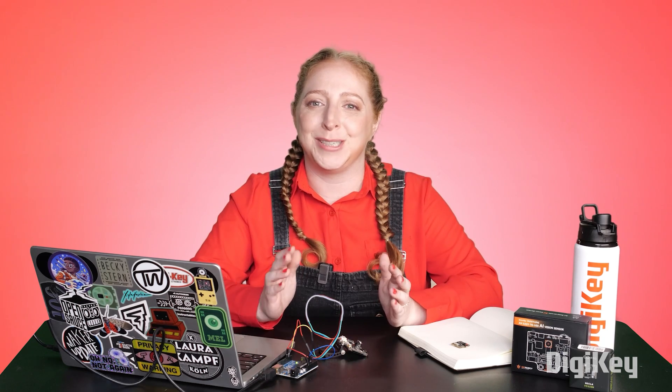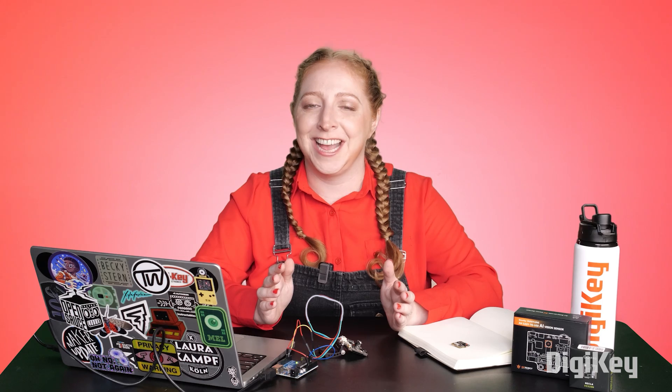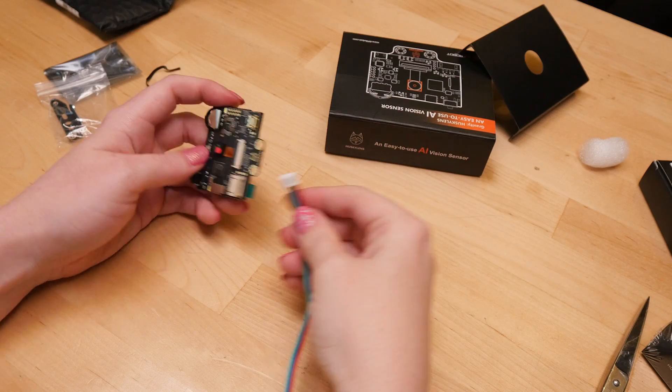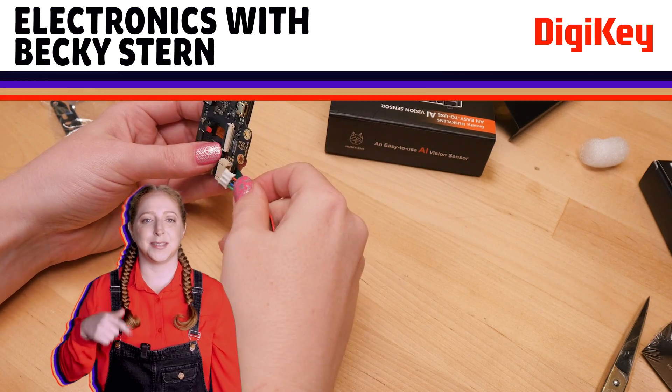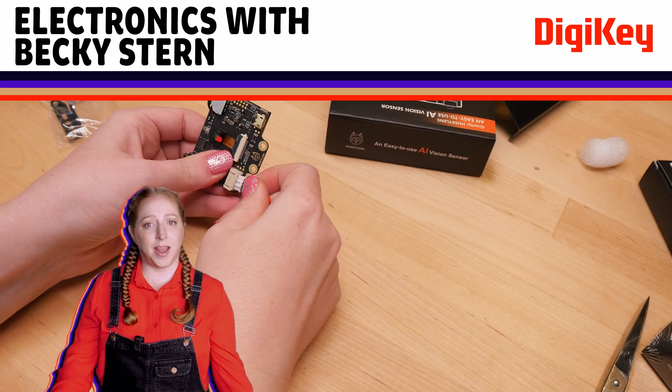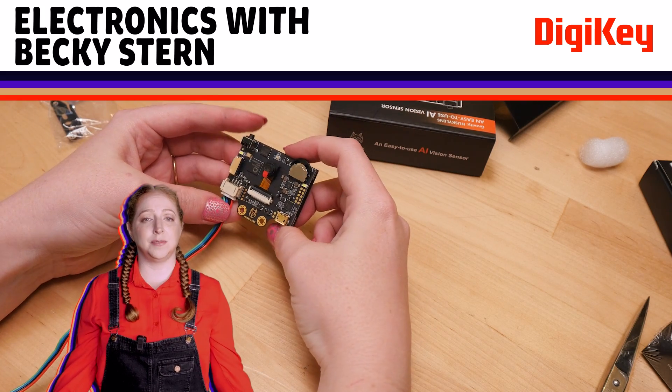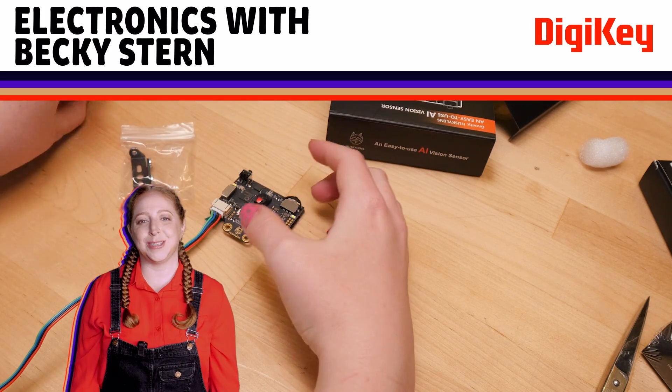It's never been easier to incorporate machine vision into your electronics projects, and I hope I've encouraged you to give it a try. You can learn more about machine learning from Sean Himmel right here on the Digi-Key YouTube channel — he's got a lot of in-depth videos on the topic. I've put links to some resources in the description. Leave your advice about AI vision boards in the comments so we can all learn together. Check out the playlist with the whole series and subscribe to be sure you don't miss the next one.